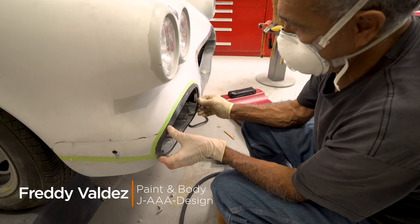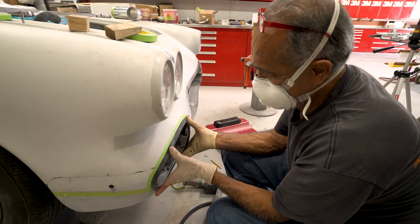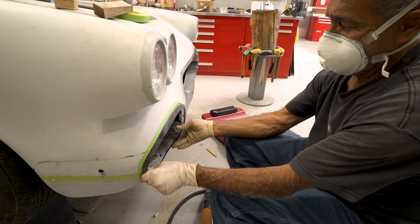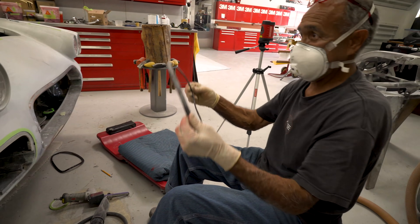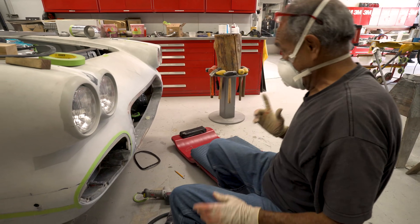You ever work with a 3D printed part before? No. It's not weird — it's rapid prototyping. 10 years ago I saw it at West Tech and thought, wow, that's going to be amazing. And now I get to work with it, 10 years later.